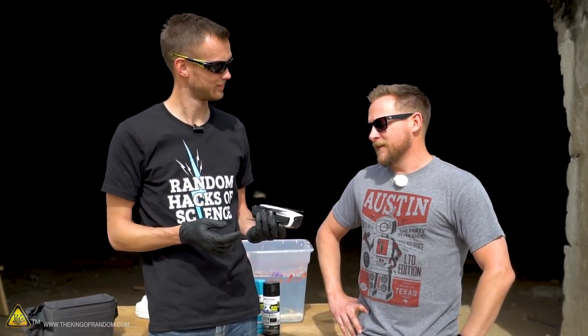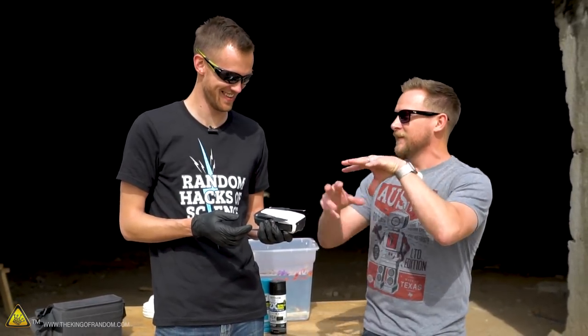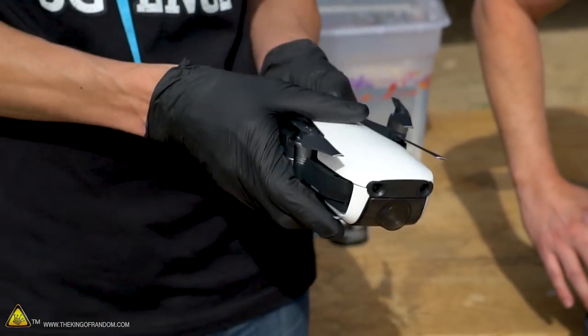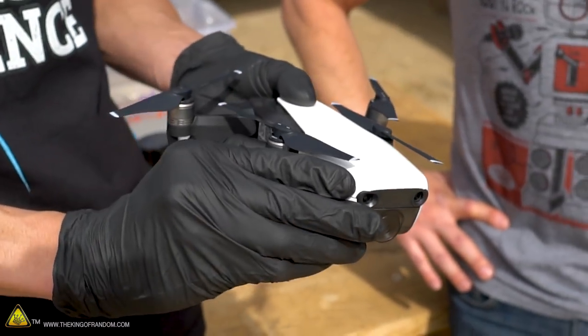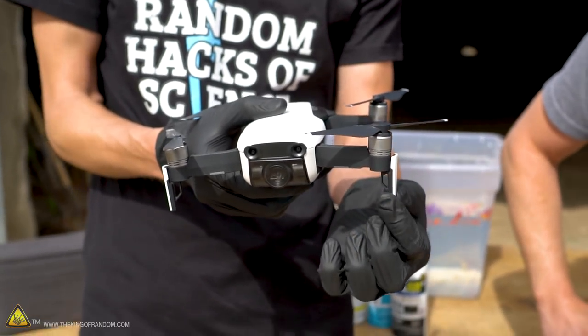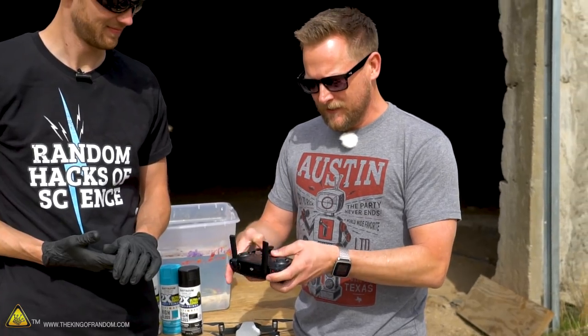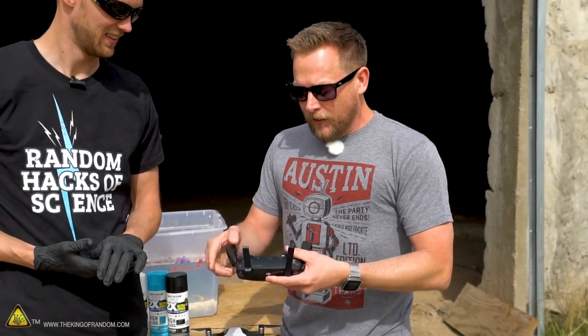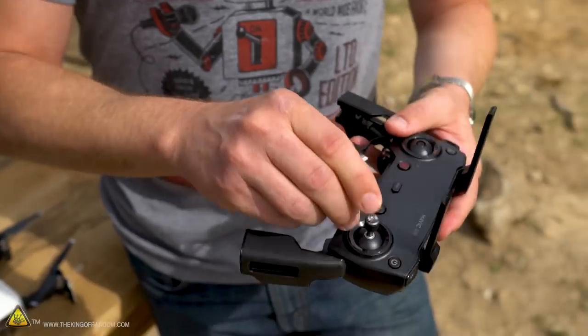You know what this reminds me of — did you have Transformers when you were a kid and you needed the instructions to know how to make it a robot? It's turning into — I hope it turns into Optimus Prime, but I'm a little doubtful. These are the landing gear and the antennas for the drone. Oh, that's clever. So the controller — I assume these are antennas that go up and these things fold. Oh, there's attachable joysticks. That's adorable. That is awesome.